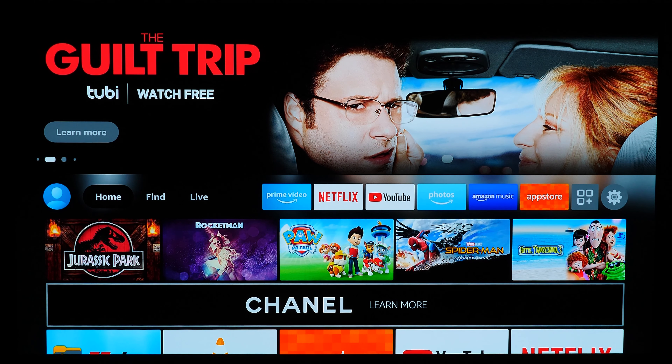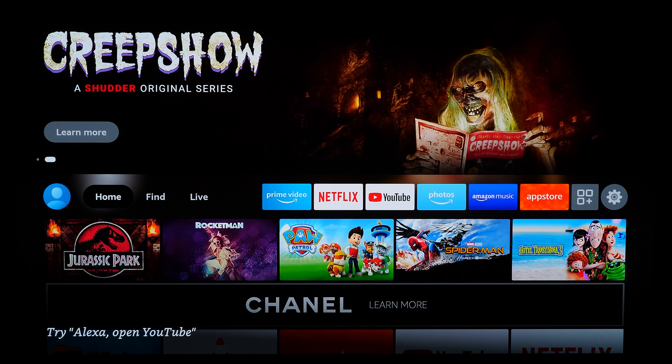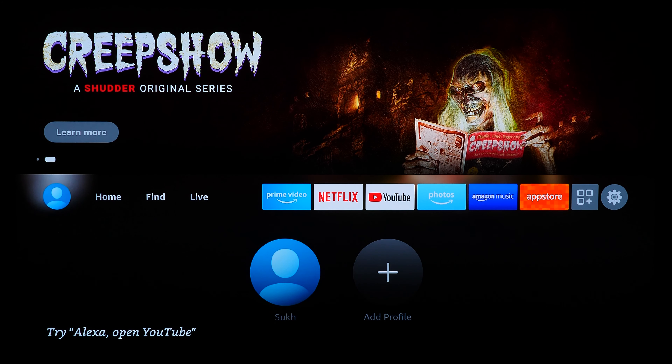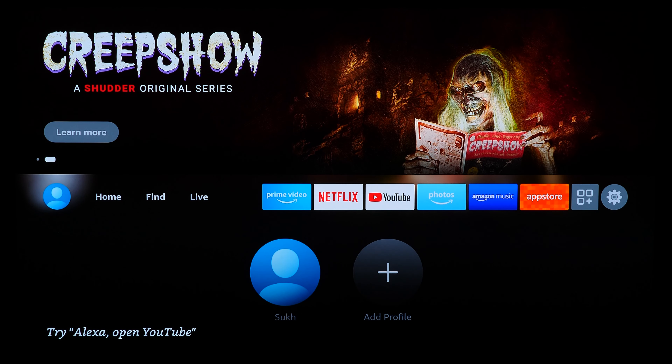Now let's go over the software side of things. We'll start with the interface, going left to right, covering how the new interface has been improved and where some things are still a bit annoying. Starting on the far left, we have Profiles, where you can set up your apps, interface, watch lists, and media preferences for different users — which is pretty cool.